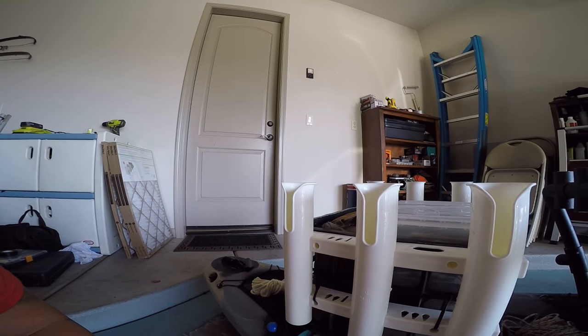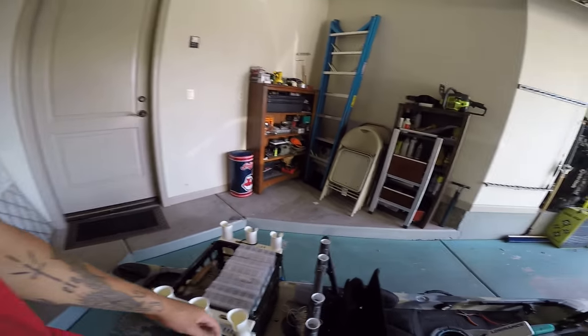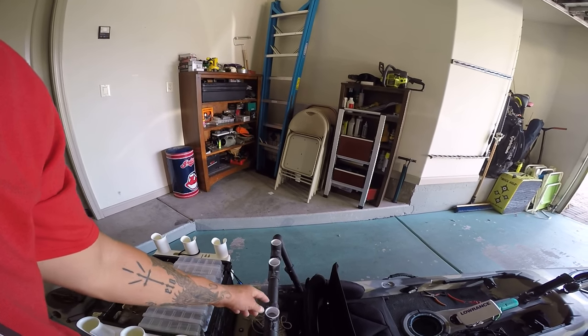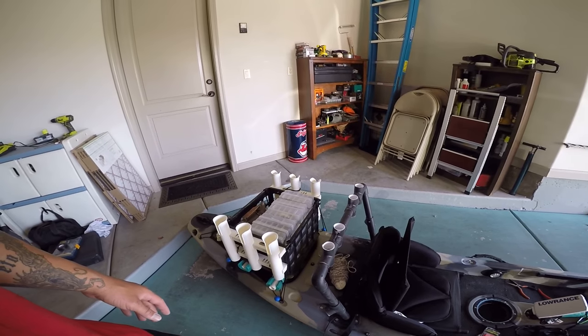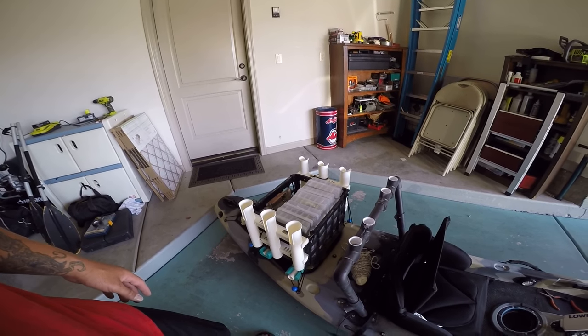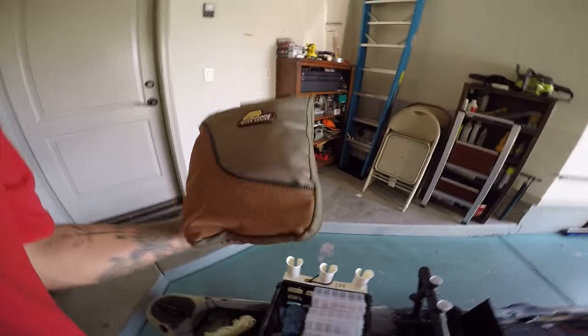Eventually I still need to make a mount here — not sure exactly where — for the GoPro so I can start getting better video footage from the back. Normally I keep the GoPro up front with me.